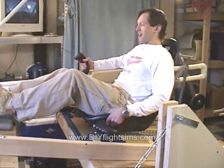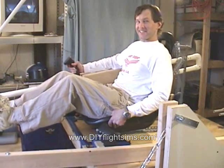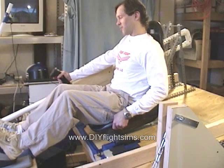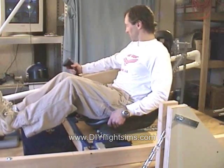But the farther back I pull the joystick, the harder it is. And the farther forward I push the joystick, the harder it is. It was naturally stable.